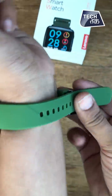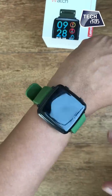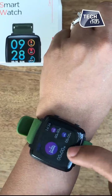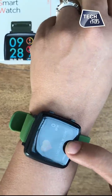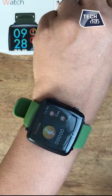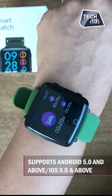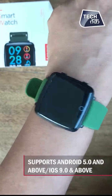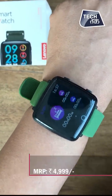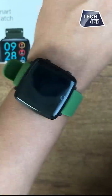I'll just wear the watch so you can see how it looks on the hand. If I long press any feature, it will show you the pattern — sleep pattern is there too — and it also tells you calories burned and activity done. It is compatible with iOS 9.0 and above, so both iOS and Android phones can connect to it. The MRP is Rs. 4,999 but the selling price is Rs. 3,499.